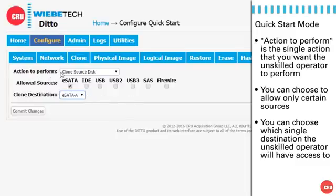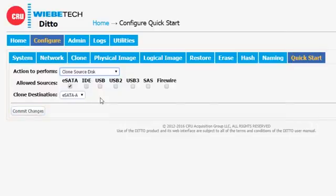We've done it. We have an action, which is to clone a source disk. We're allowing a SATA source and going to a selected SATA destination. We hit Commit Changes, and just a moment later it comes back indicating that it has successfully made the changes to the Ditto. At this point we've selected our options for the QuickStart function, and we still have one step left — to enable it.